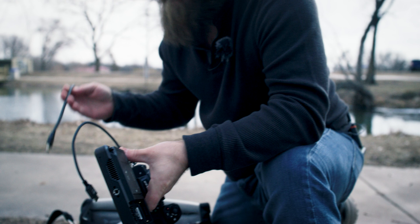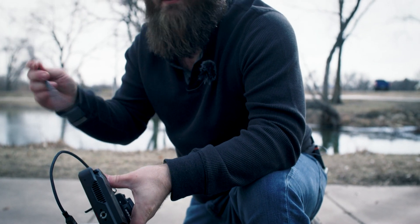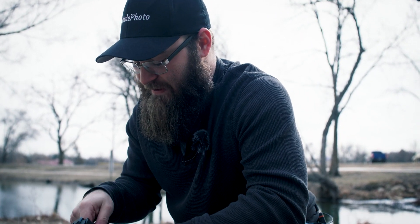Something incredibly annoying that Nikon does is they have all kinds of different HDMIs for every camera. This one is for the Z9. Thank God I brought the Mini.